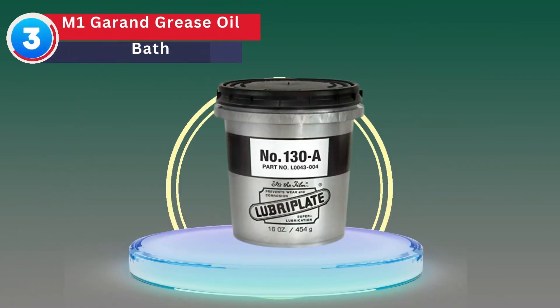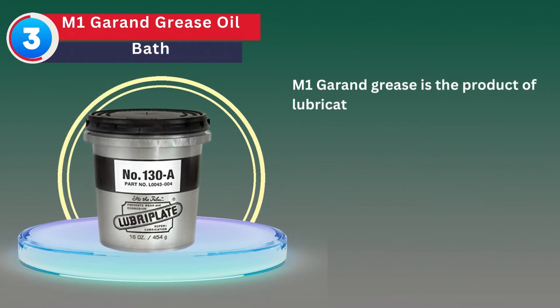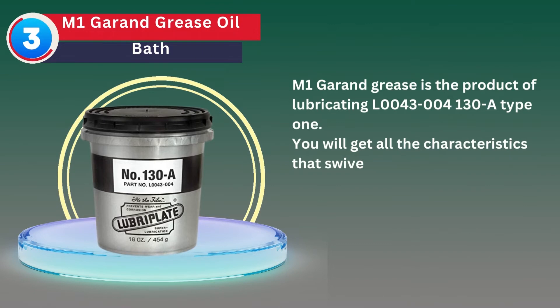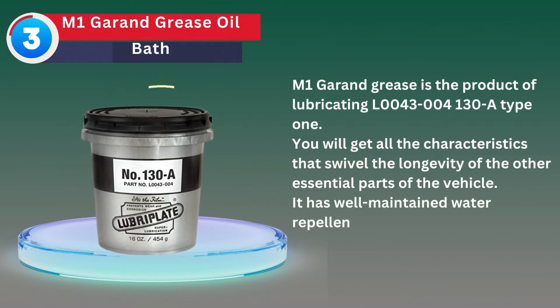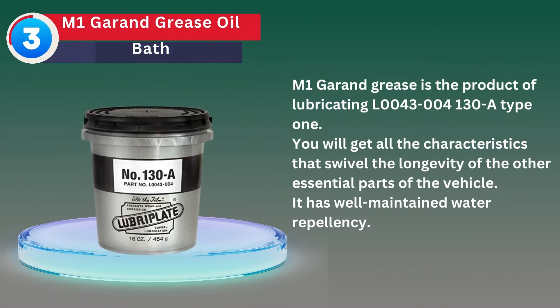Number 3: M1 Garand Grease Oil Bath. M1 Garand Grease is the product of lubricating L0043-004130 A Type 1. You will get all the characteristics that support the longevity of the other essential parts of the vehicle. It has well-maintained water repellency.